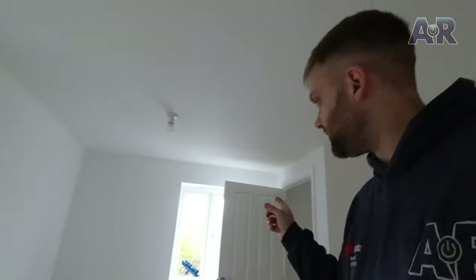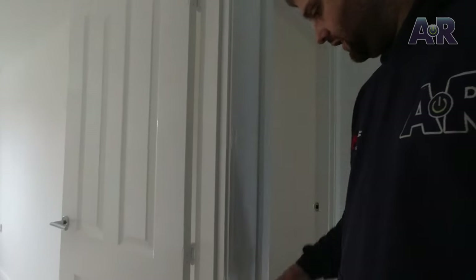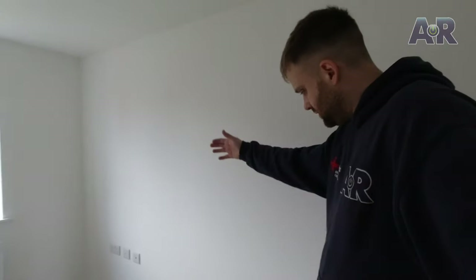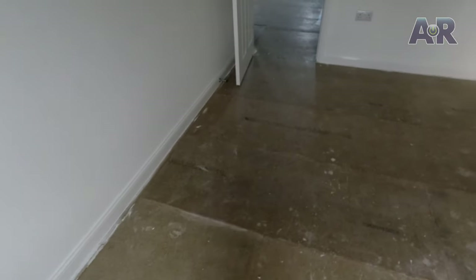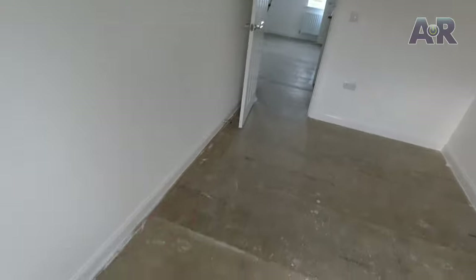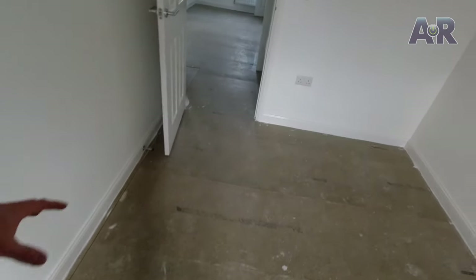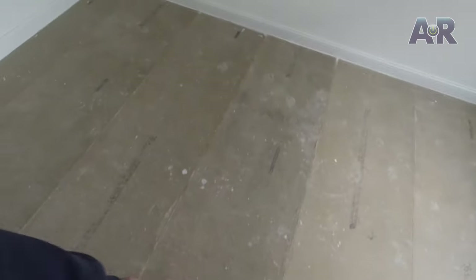We've got the window cleaners here cleaning the windows before they move in. Coming up the stairs - the kitchen wall is here, and this is the lounge. So in here, that is the warm wall. As you can see, all the chipboard flooring goes that way, so I suspect all the beams go that way too, and we need to run cables that way. We'll get the center of the room and take up this whole section here, and the same in this room for the other half of the lounge.